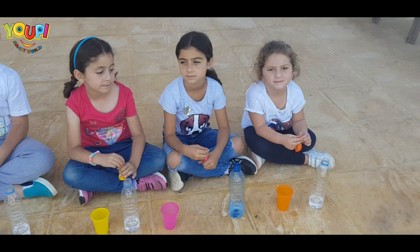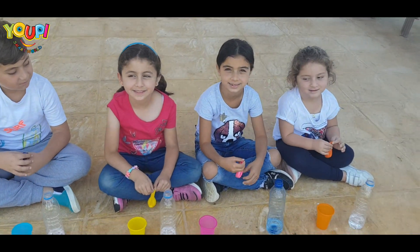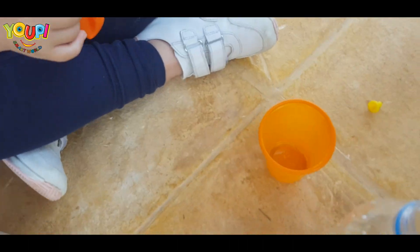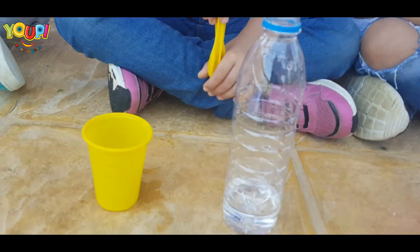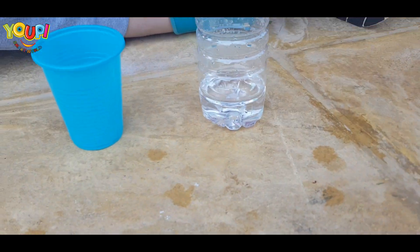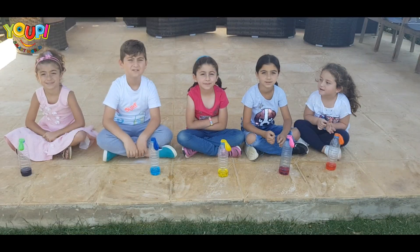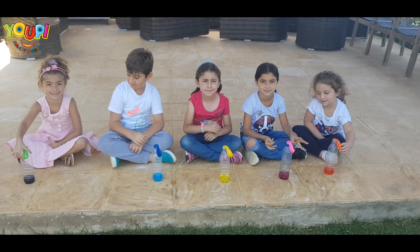I'm thinking about adding a food coloring! What do you think? Yeah! You want to add a food coloring? Yeah! Let's do it! Are you ready? Here we go!